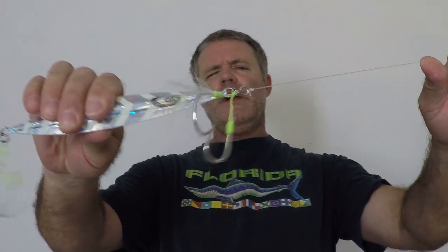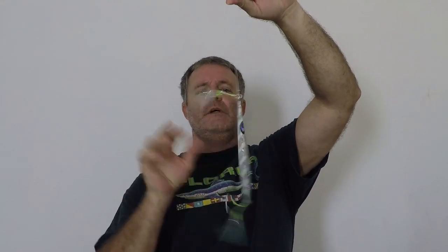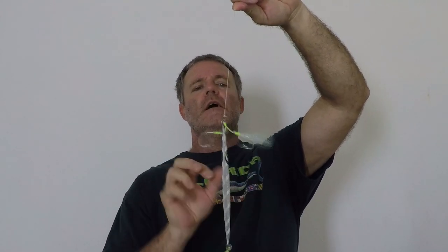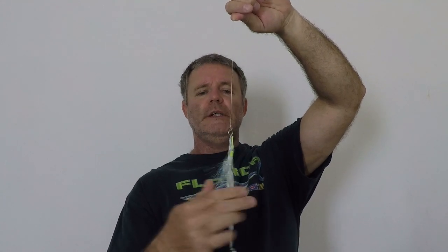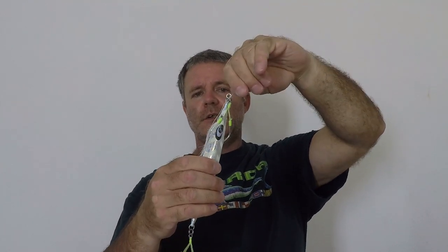So here's what we got — a slow pitch jig with a solid ring on the end. The theory is that as you're dropping down, your jig is going to flutter but it's also going to do a lot of spinning. The concern I hear about a lot of times is that you're going to get line twists when you hit the bottom and your line is going to essentially do that.